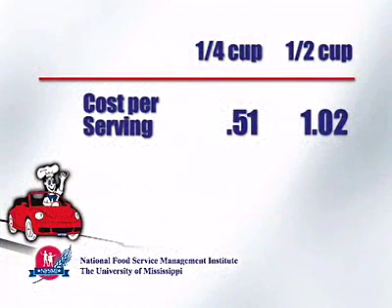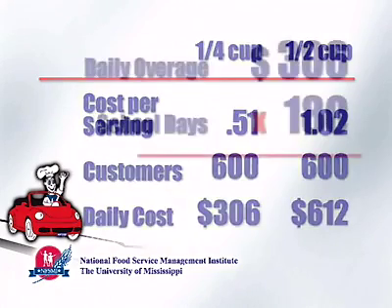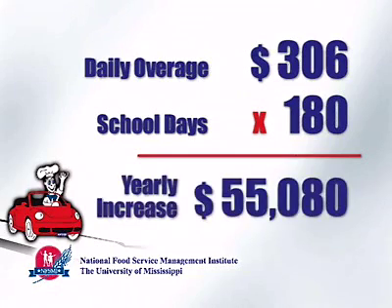For one day, serving one-half cup instead of one-fourth cup of ground beef doubled the cost of each serving. If a pound of purchased ground beef costs $2 and 600 customers are over-served, it would double the cost for the day by $306. If that happened for the entire school year of 180 days, the cost would be increased by $55,080.